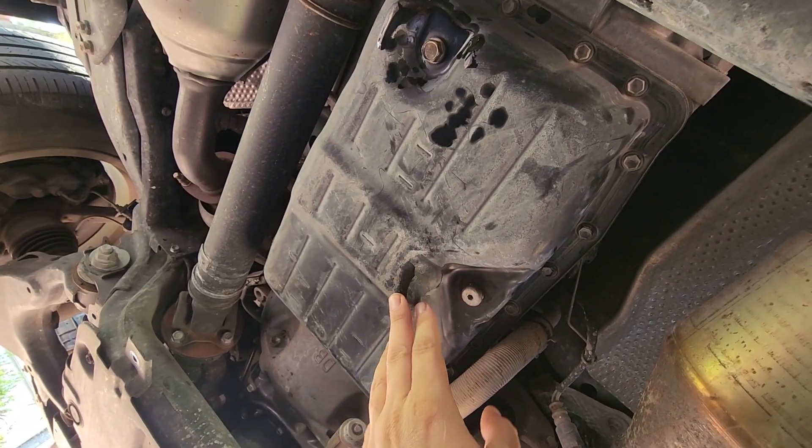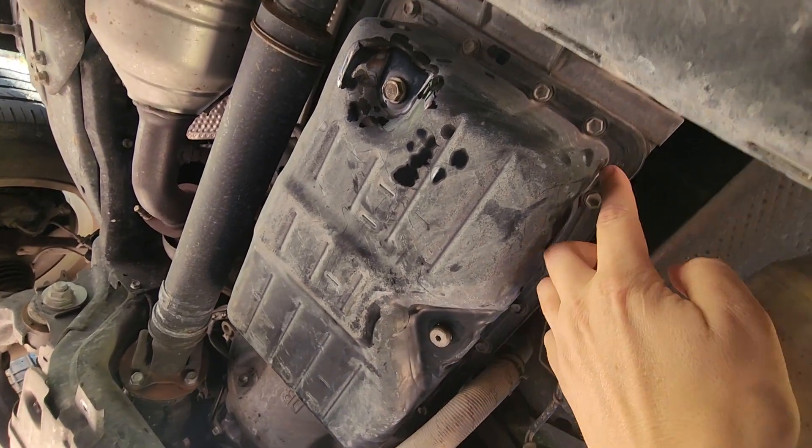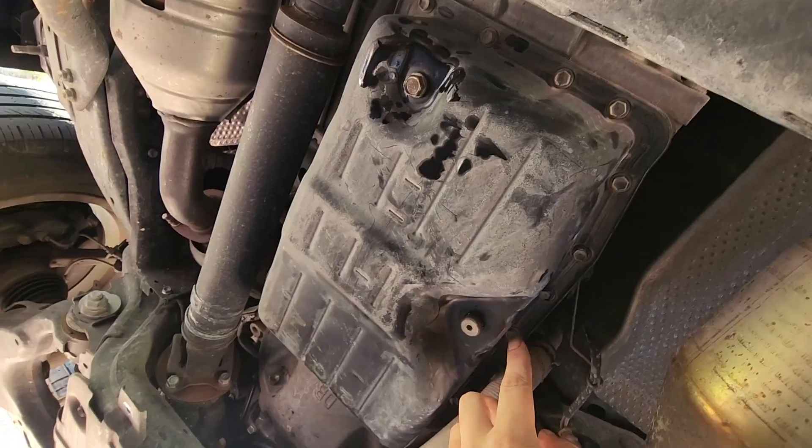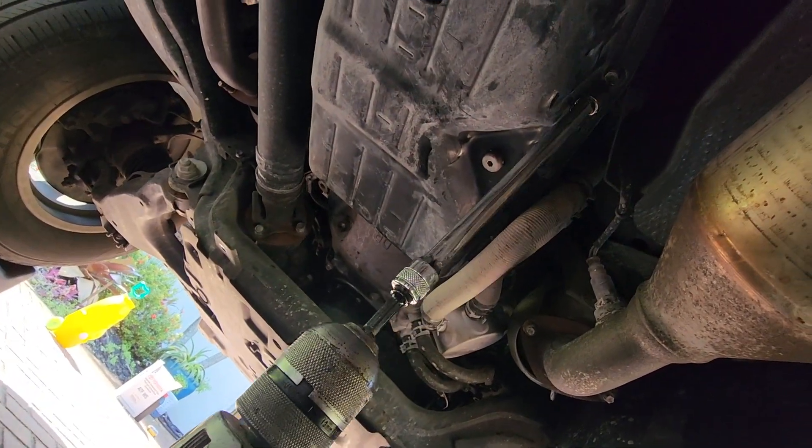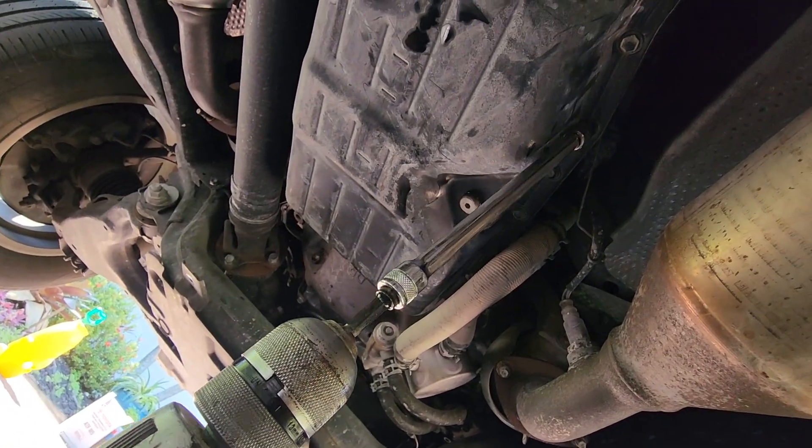We're now ready to drop the transmission pan. To do that, all the bolts along the perimeter have to be removed. I'm going to use a 10-millimeter socket on a drill to remove them one by one.